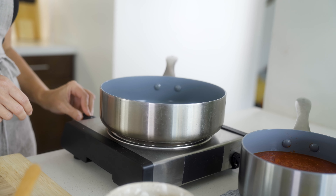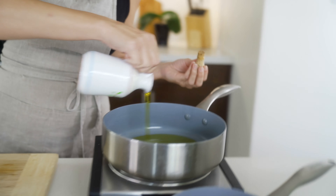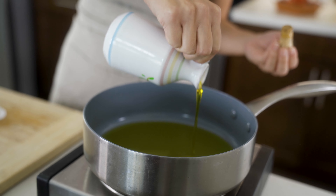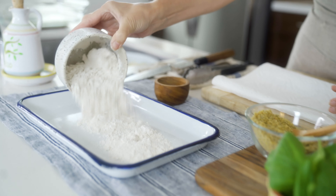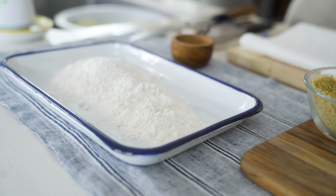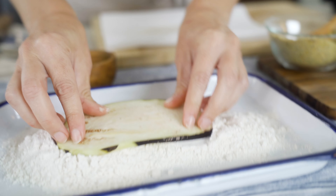Our eggplant has rested and now it's time to dredge it and fry it. I've got a frying pan on medium-high heat and I'm putting in a decent amount of extra virgin olive oil. Extra virgin olive oil has a higher smoke point than regular olive oil, so if you're using olive oil make sure it's extra virgin. We're going to prepare our dredge with gluten-free flour from Bob's Red Mill into a tray, then take our rested eggplant, pat it off on a paper towel, and into the flour it goes.